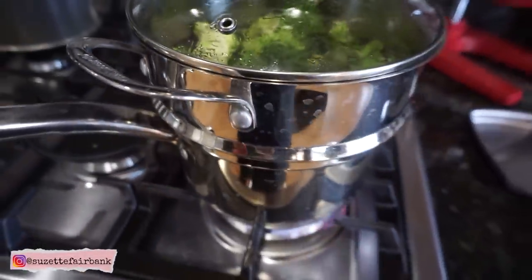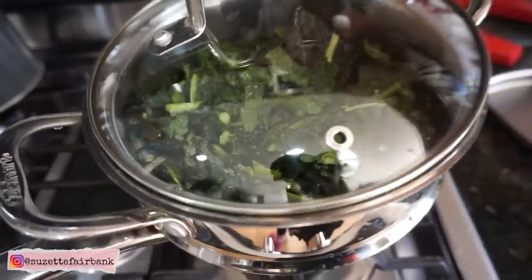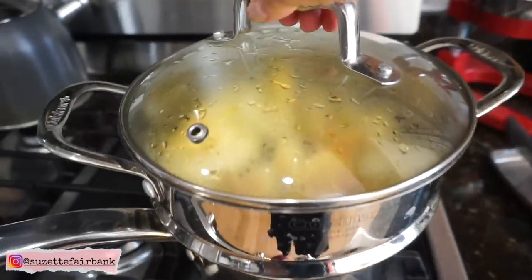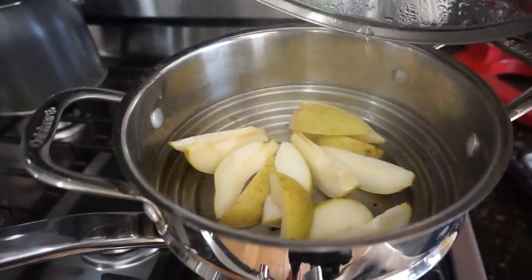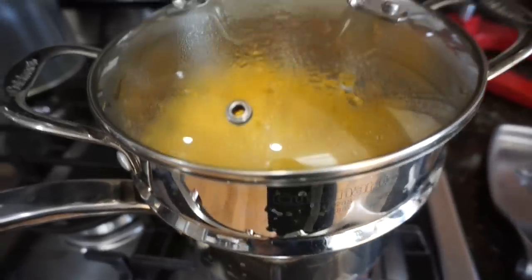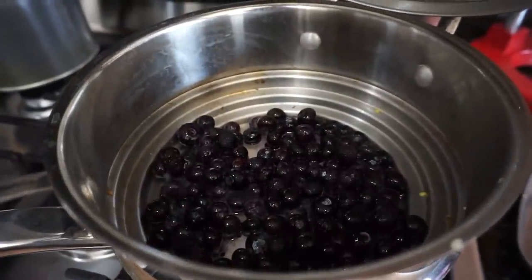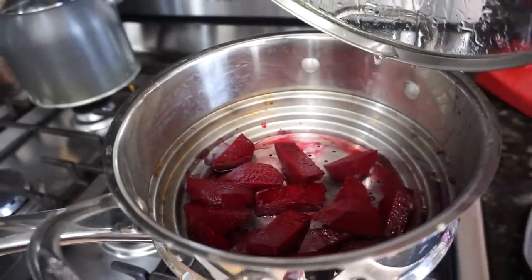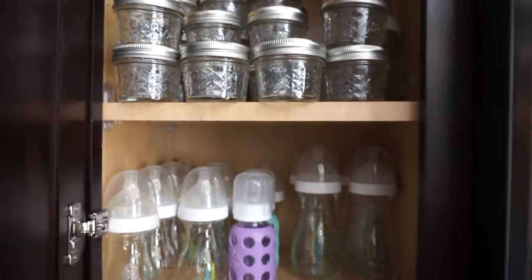For broccoli and green beans, I steam them for about eight minutes because I don't want to overcook them — overcooking destroys all the nutrients. With kale and spinach, I only steam them for about three to four minutes. With apples and pears, I steam them for about eight to ten minutes or until they're soft. Corn I only steam for five minutes since it's already cooked. Frozen blueberries get three to five minutes. Beets I steam for about 15 minutes because they're harder and take a little longer.